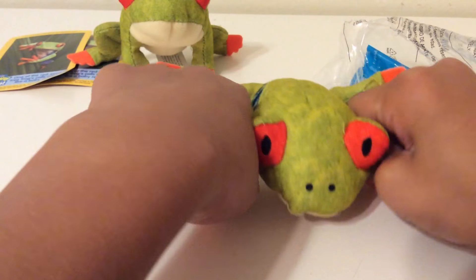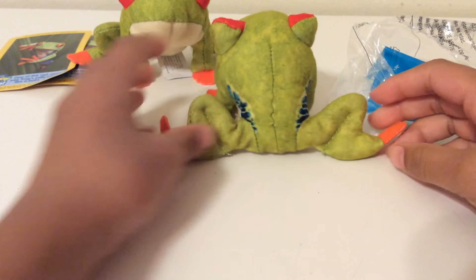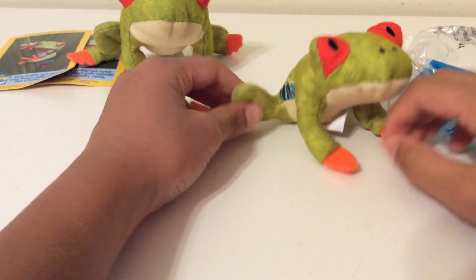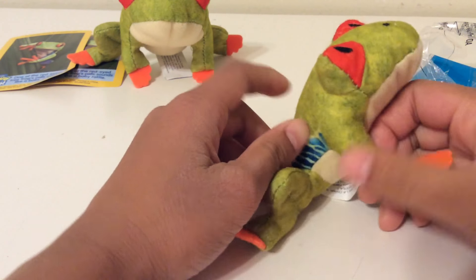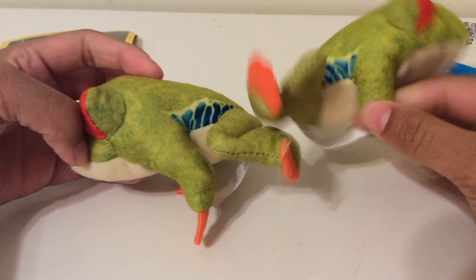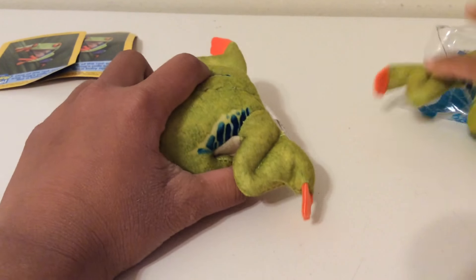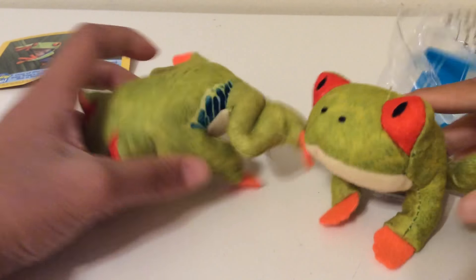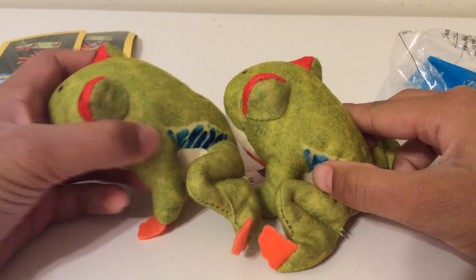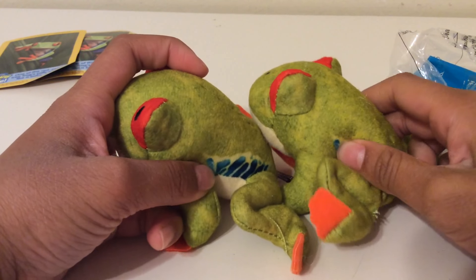This guy was a little bit more scrunched up in the bag and he's splitting a little bit more. His toes aren't even. I think he has the same kind of pattern — let's see if we can spot the difference on the sides. Let me flip him over. Yeah, he's kind of changed. There's a little bit more blue on the tip right there than on the other one.